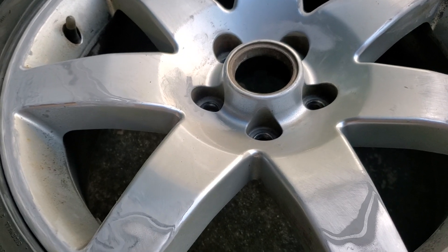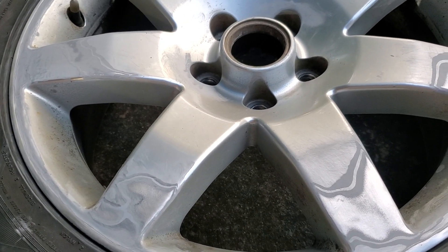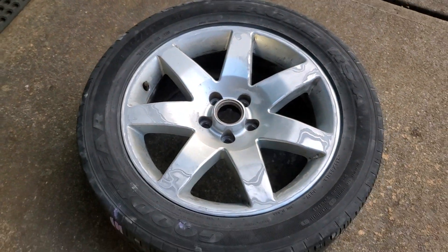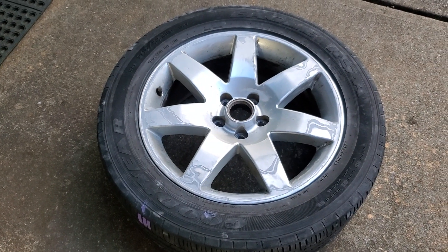I'll probably do another quick upload showing it cleaned up before we prime, and then do some snippets as I'm priming it. Alright, just wanted to share that with you all.